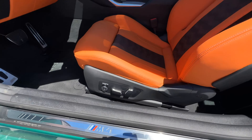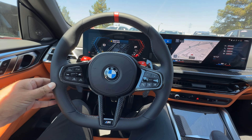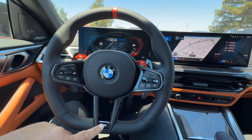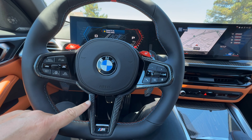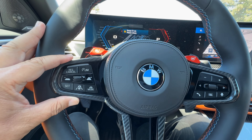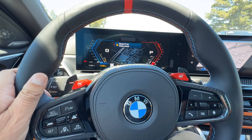M4 badging on the door sill. Please excuse the air blasting — the car has been sitting out for a bit. You've got your standard M steering wheel with M badging and a flat bottom. The carbon fiber interior trim package gives you the carbon fiber insert. On the left-hand side you have the Driving Assistance Professional Package buttons, and the M1 and M2 buttons in red.